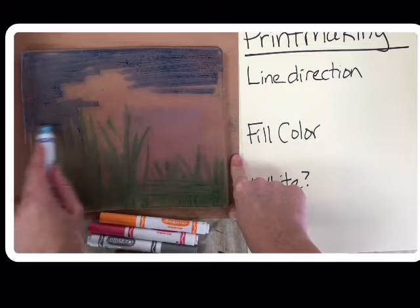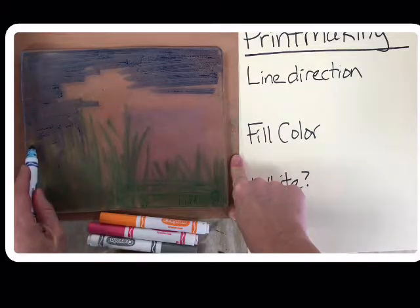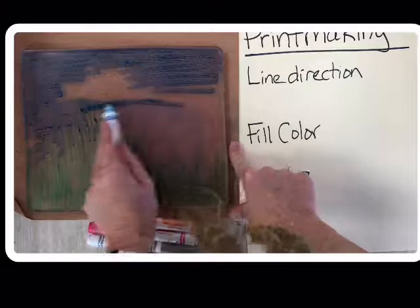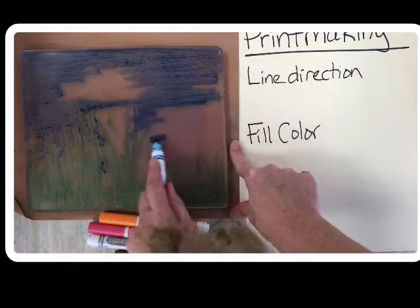One thing you might want to consider is doing a little bit of flowers, thinking about buildings, thinking about what is near and what is far. I'm just trying to keep it pretty simple because I'm working really quickly so that you guys can get done and work on your own print today.